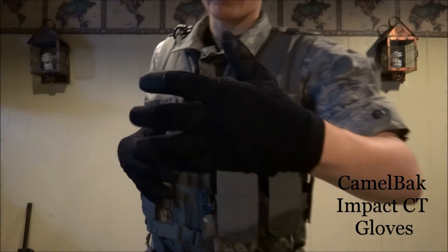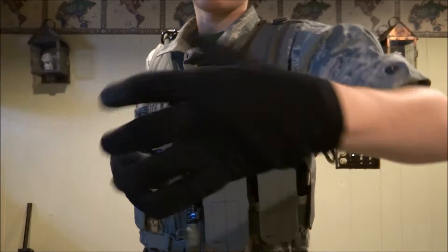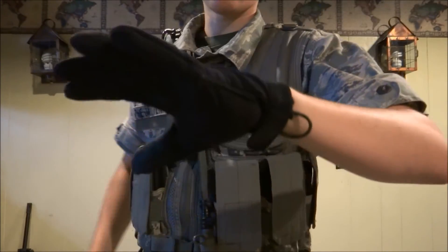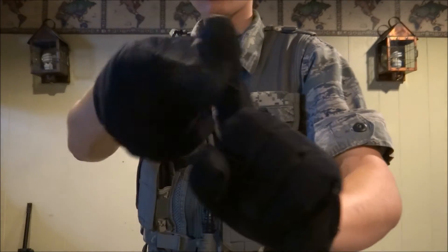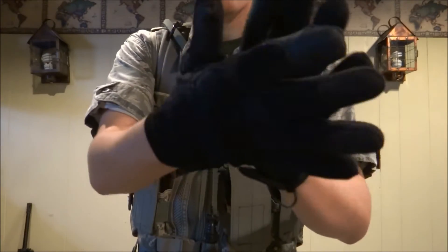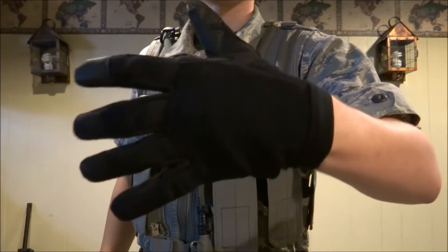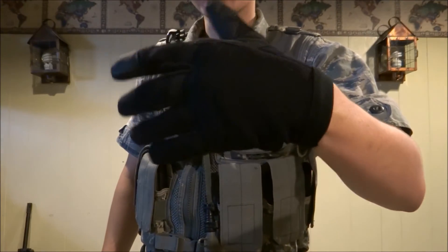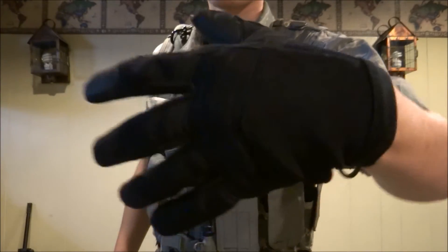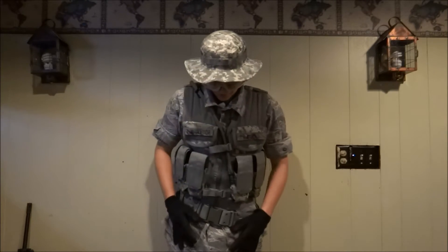My gloves here are Camelback Impact CT gloves — really nice, all black with a little OD detail there. They come on and off easily. I love them because they've got a trigger finger leather padding and padding all over the palm. There's no brand names on them, which was the biggest seller for me. I hate those mechanics gloves because they advertise on you and you don't get anything out of it — no discount, nothing.